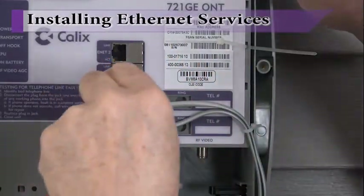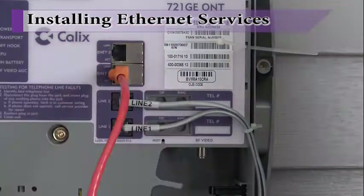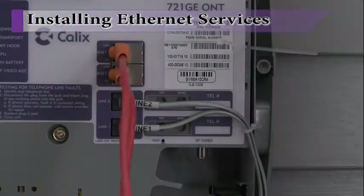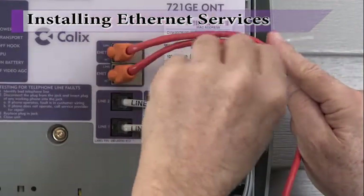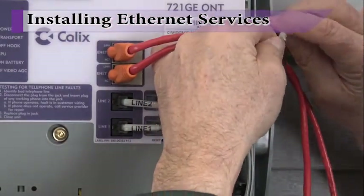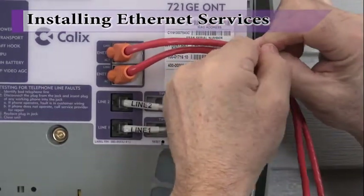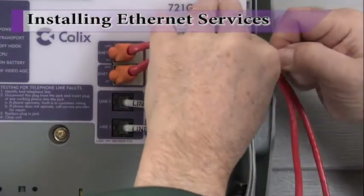To install ethernet cables, perform similar steps as you would for phone lines. As instructed previously, slip the ethernet cables through the ONT grommet. Next, prepare a cable tie and insert the RJ45 connectors into the provided connections on the main electronics module and secure with the cable tie. Note that cables should not be stretched so tightly that signal integrity is impacted.